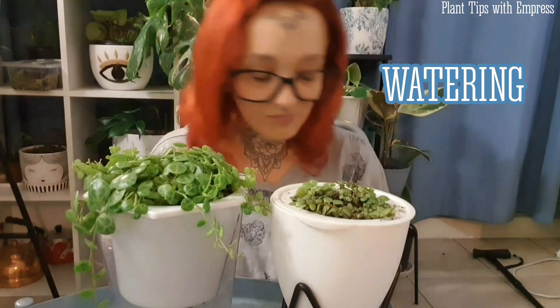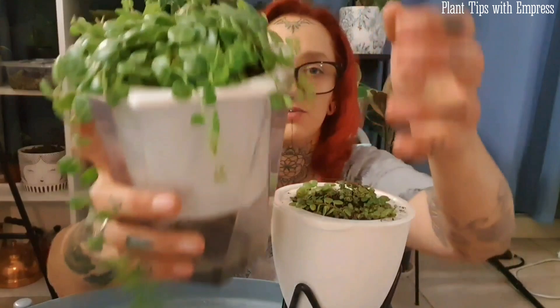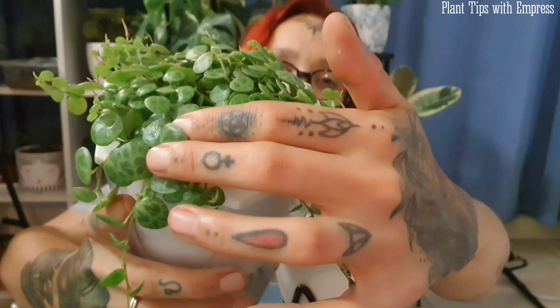Watering a string of turtles — I've noticed they can handle a low amount of water and being quite thirsty, however they do benefit from having access to a nice amount. I've had a lot of success with self-watering pots. They have these big fleshy leaves which retain a lot of moisture — you can see it's very full and very shiny, almost like a little sack of water on top of a leaf.